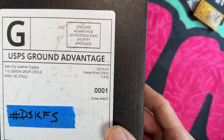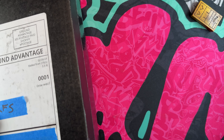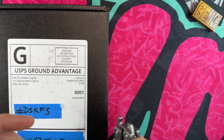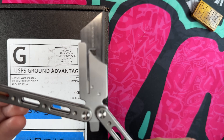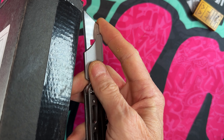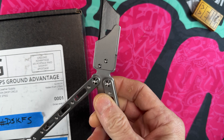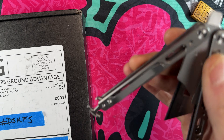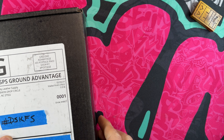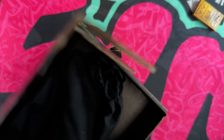Today is just a short unboxing — won't take long at all. This is a package that came in from Oak City Leather Supply that I ordered about two and a half weeks ago. Breaking out our Amazon razor knife — haven't cut my finger off with it yet. This is actually the second order I've placed with them.